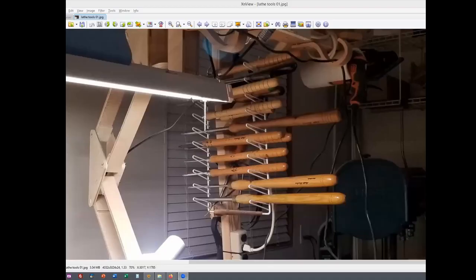Hey Matt — let me share this. This is my tool rack. It hangs from my light hanging structure that I built from two-by-fours. It hangs above the tail stock on my lathe. What this is is a little rack that came out of a kitchen drawer to hold trays — originally a pull-out kitchen drawer rack.